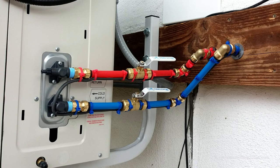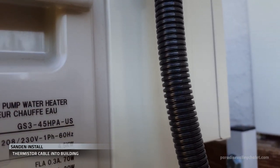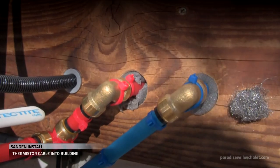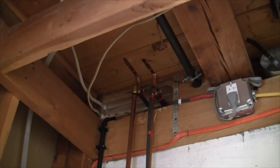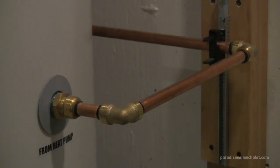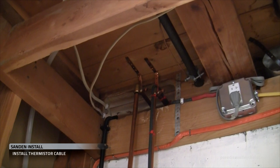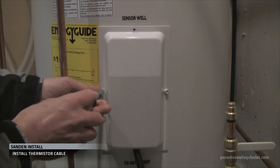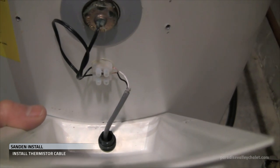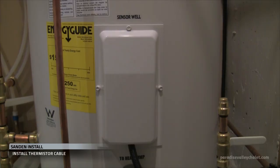After the heat tape was installed, we fill up the holes that go into the building with insulation. Then we drilled the hole for our thermistor cable — that's coming in right next to the plumbing. We finally make it out into the machine room, where everything we ran from outdoors all terminates. We've got our hot and cold half-inch plumbing to and from the heat pump, our heat tape, and the thermistor cable. We run the cable down, open up the sensor well, insert the black and white wires — it doesn't matter which hole they go into — then tighten them down with a screwdriver.